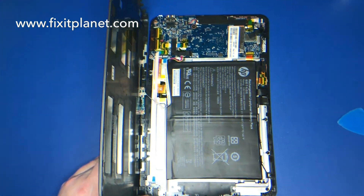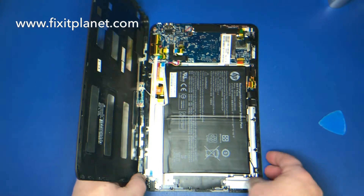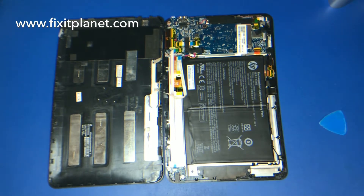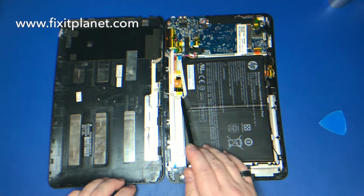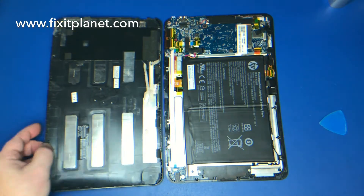You can see the cable here on the left for the keyboard connector — it's still attached to the motherboard, running along here. We'll disconnect that and get it out of our way.